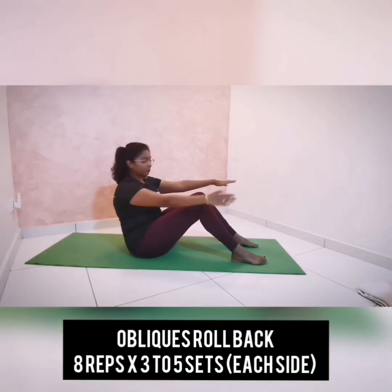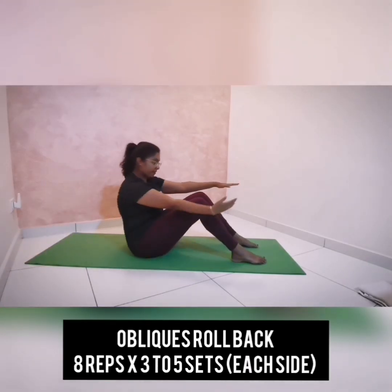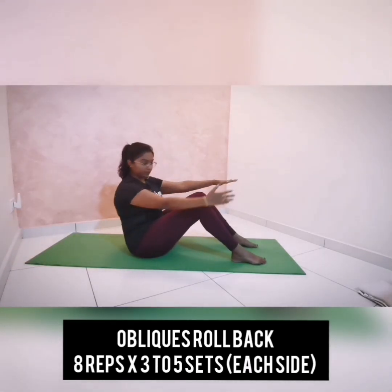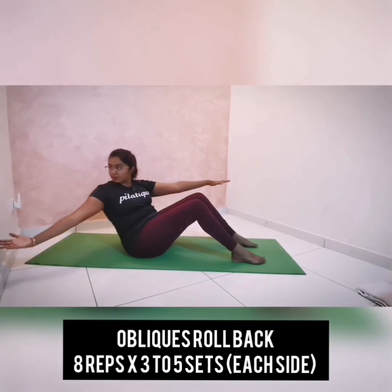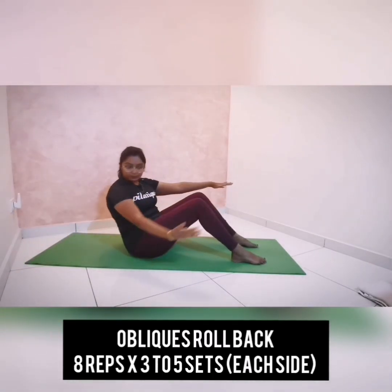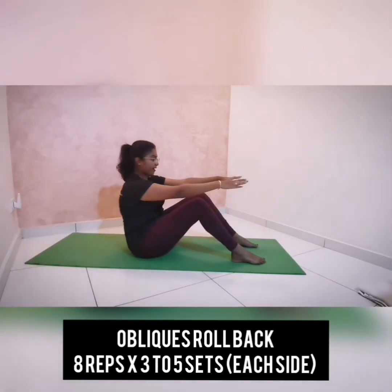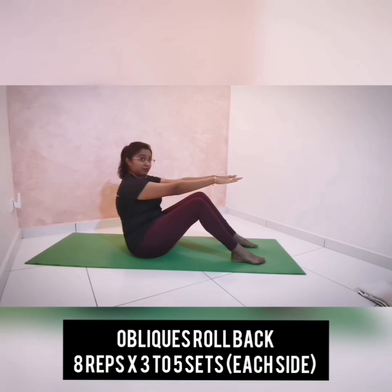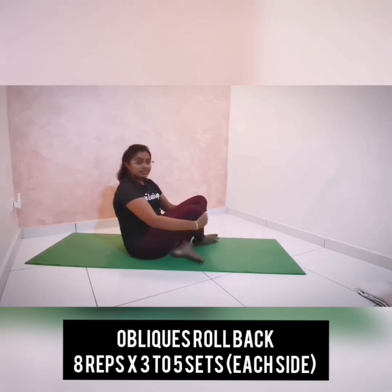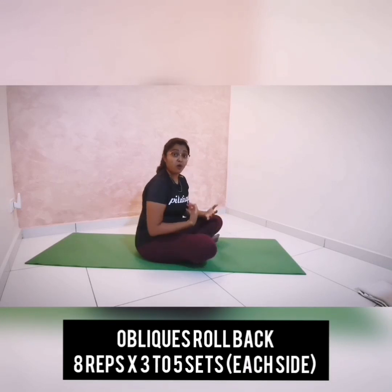Breathe in and go — breathe out, rotate and reach away. Inhale to come back up. Exhale, roll to the back and reach. Come back up and go one more. Get your abs more engaged and come back up. Continue for another five more. You can do this exercise for three to five sets. If you want to challenge more, you can hold the position for 10 seconds.